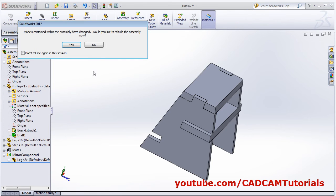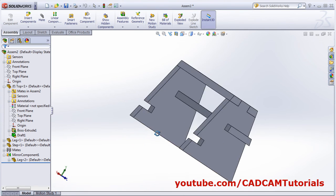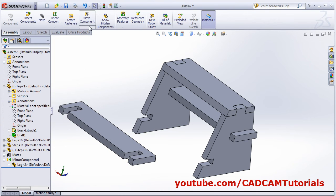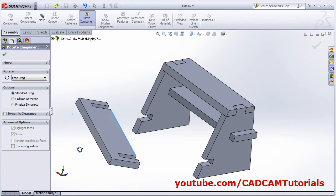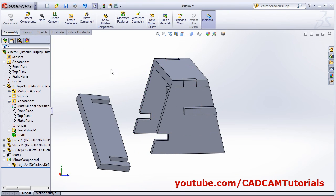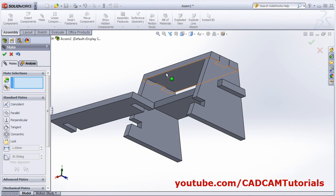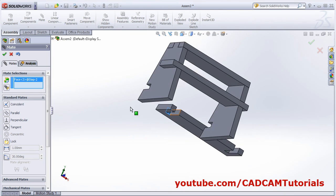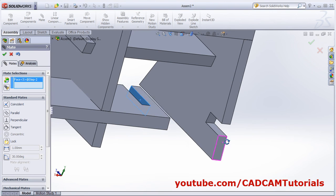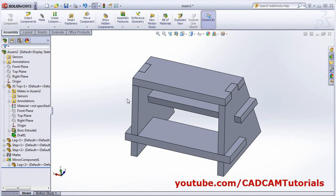Go back to the assembly — it is properly matched. We want the same step part on the opposite side. Insert component, select step, click here. Rotate the component using rotate component and drag. Then mate: this surface with this surface, and this surface with this internal surface, and this surface with this surface.